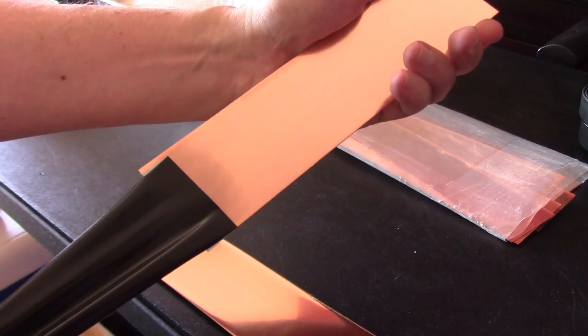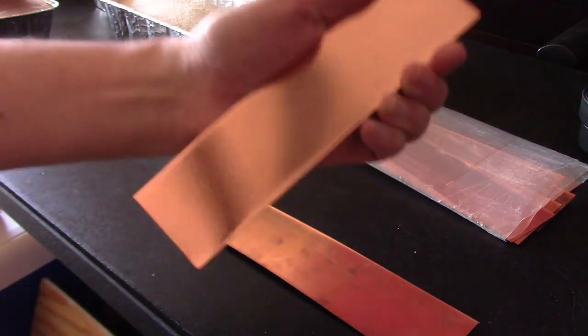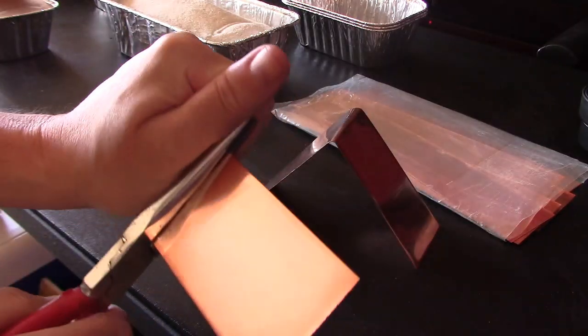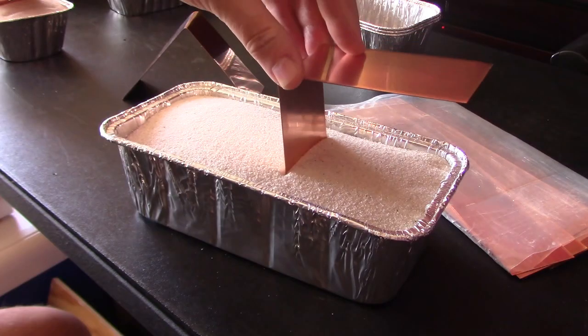Just to be clear, the sole purpose of the copper is to grab the heat from the candles and direct it down into the sand. The fact that you can use a heat-powered stove fan on top of those is just a nice benefit.